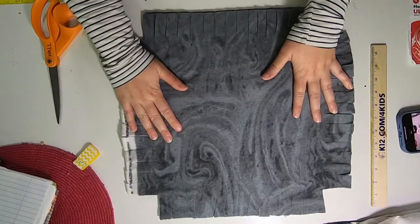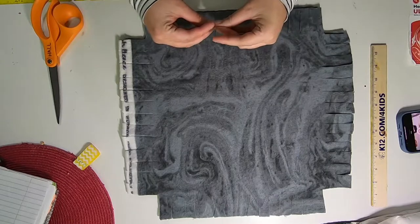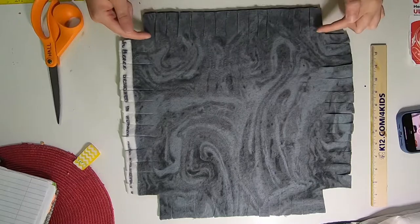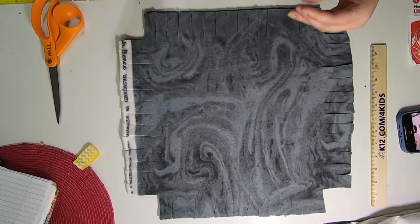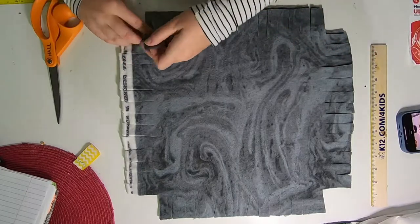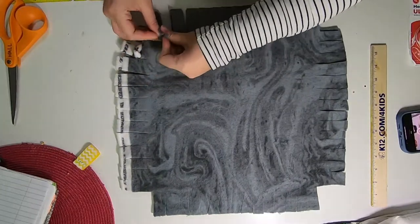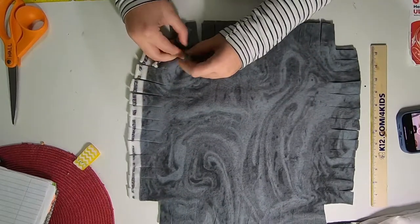Now we're going to tie knots, but not every single one because when you do that it bunches up. We're going to tie every other one — tie one, skip one, tie one, skip one. If you get near the end and it would be your skip, tie it anyway because you need a knot on all four corners at both ends. Otherwise it's not going to sit properly. If you have trouble tying shorter strips, you could make three or four inches on every side — as long as you have enough fabric.